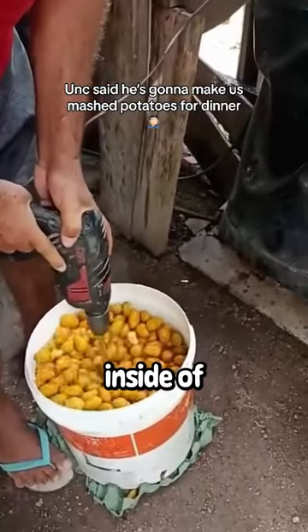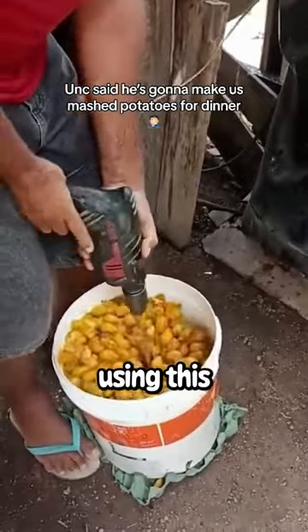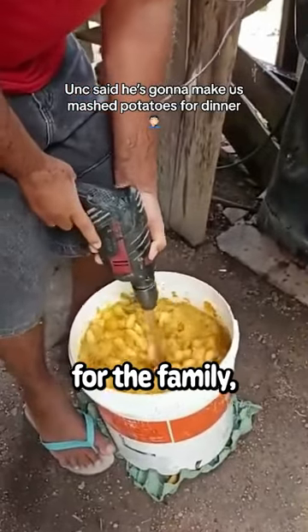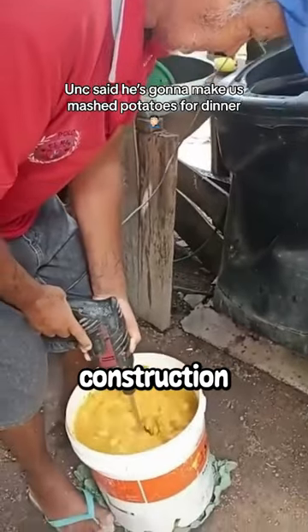This guy is making mashed potatoes inside of a bucket. He got a bunch of potatoes and started mixing it using a drill. He had to make dinner for the family but had no clue how to do it, so he put his construction skills to work.